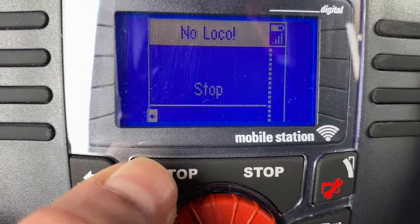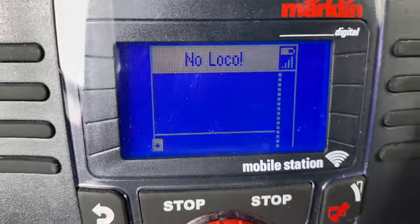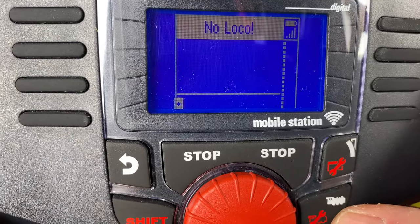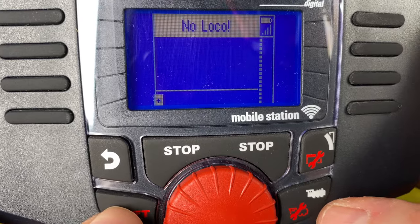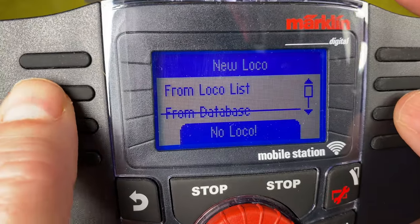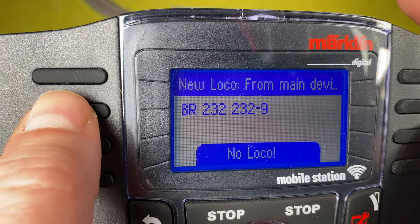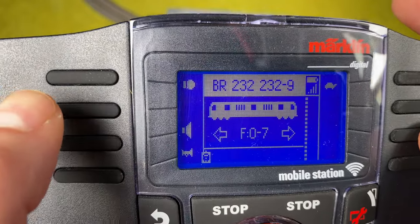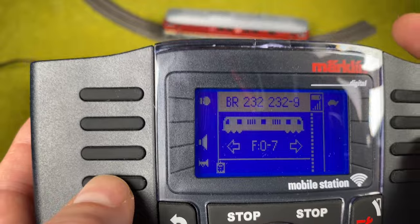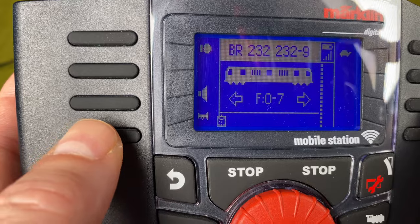We're in stop mode — I go out of stop mode and you see the Central Station 3 is now out of stop mode. Since this is a secondary controller connected to the CS3, locomotives are not immediately available. Hit Shift and then Locomotive, then save from the locomotive list to choose among the locomotives the central station knows about. Select it, and there's my locomotive. To prove I have a connection to the train I use the horn — and you can see it works. Most excellent!